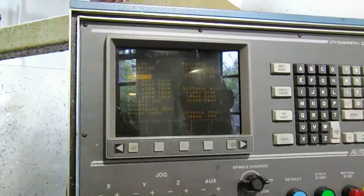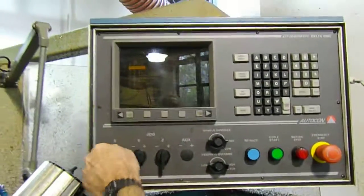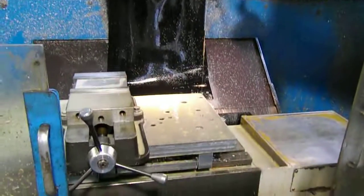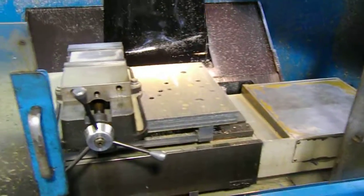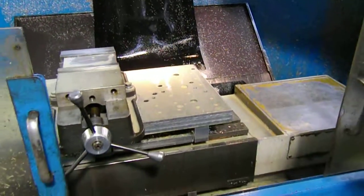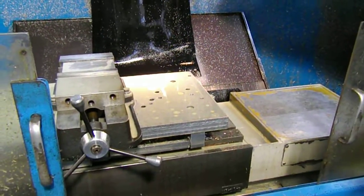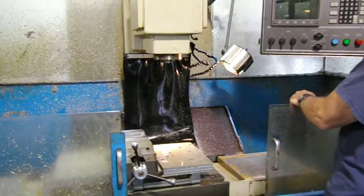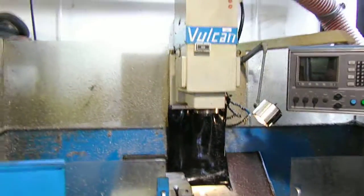This is for jogging around. Do that again — the X and Y. It'll exceed the limit so it turns off. Okay, set zeros again. I can find home.